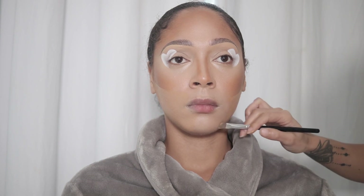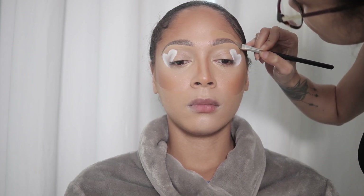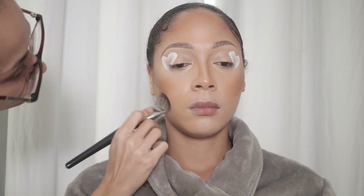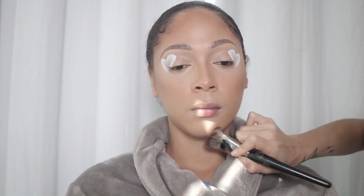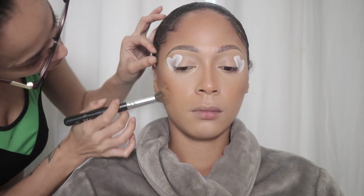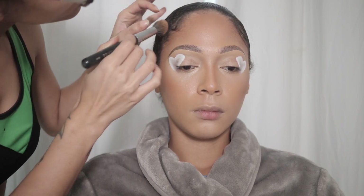Now I'm taking NARS Radiant Long Wear Foundation, I'm mixing Valencia and Tahoe, and I am applying that on the lower half of her cheeks and then I am going to carve out her eyebrows with this as well, and then I will start blending everything in with a foundation brush. Once we finish adding all of the foundation on, with no additional product on this contour brush I'm just going to bring back some of her contour since I felt like I lost some. I do want her cheeks to be poking a bit here so I'm bringing back some of that shade.